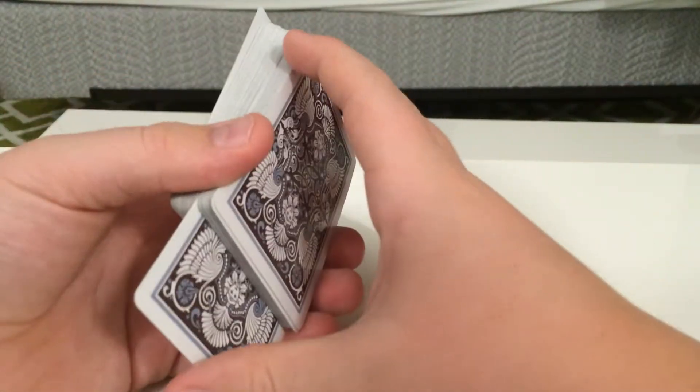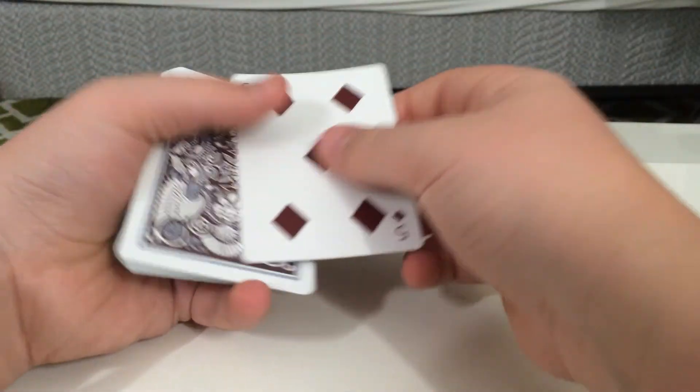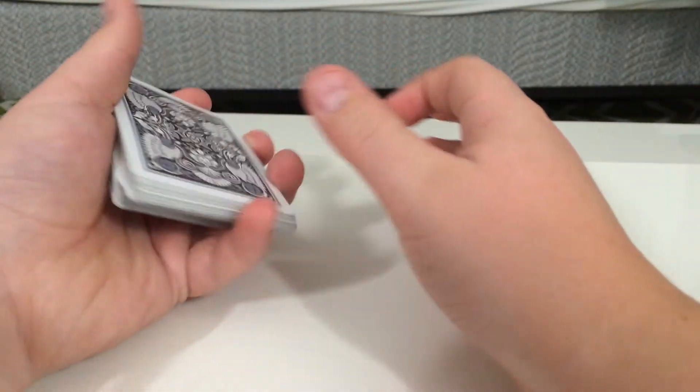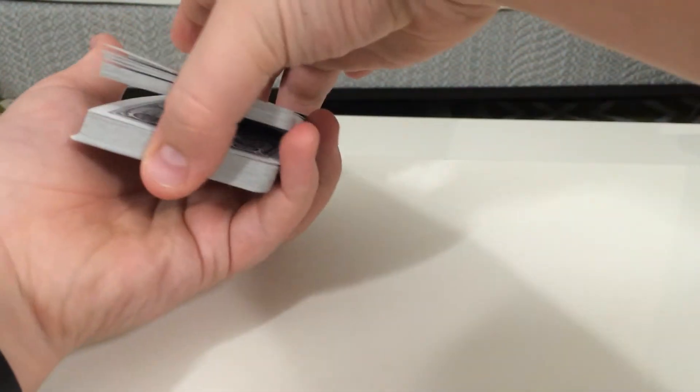Very simple, very easy, very necessary to pursue cardistry, if that's what you want to call it. Let me go over it real quick again. Spectator's card — put it in the back, push down a little bit. Right there you have a thumb break, and then you're going to transfer it to a pinky break.